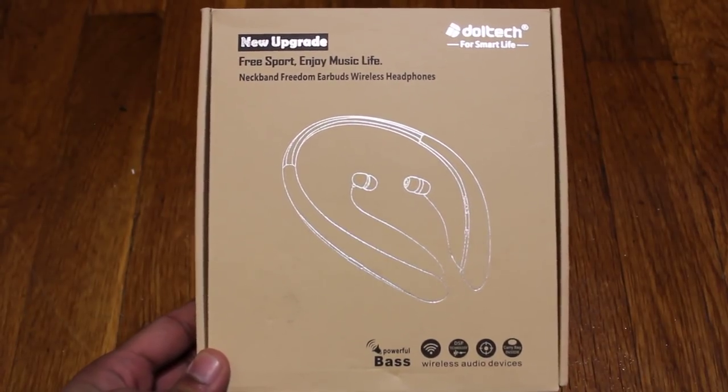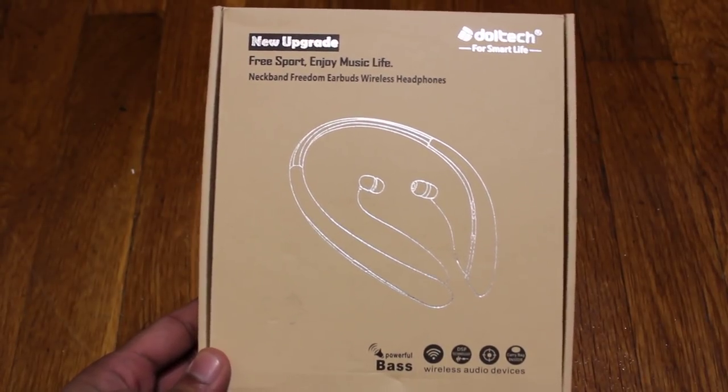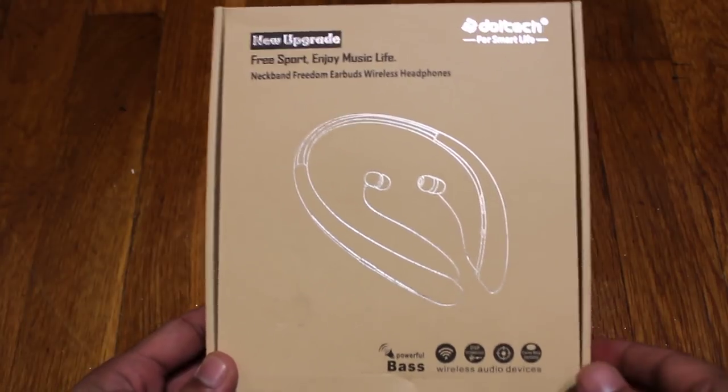What is up guys, this is FNH here and today I am back with a brand new product review and I am reviewing the Doltec Headphones.